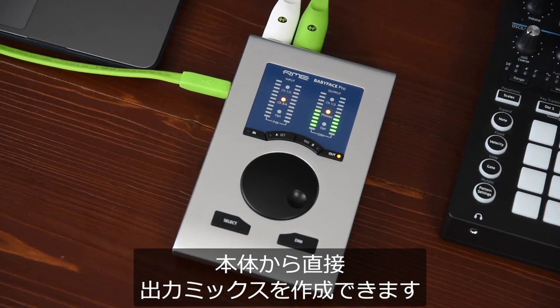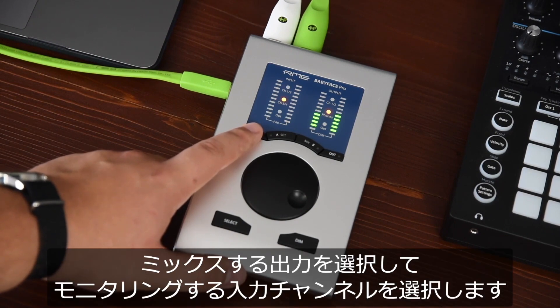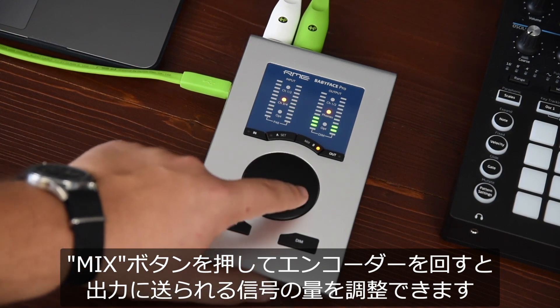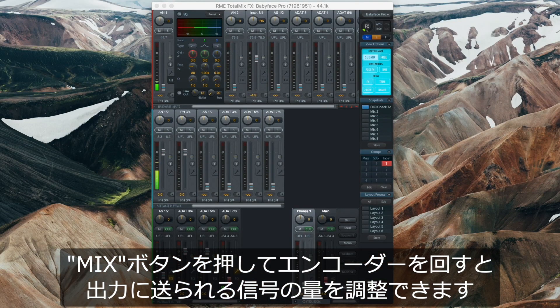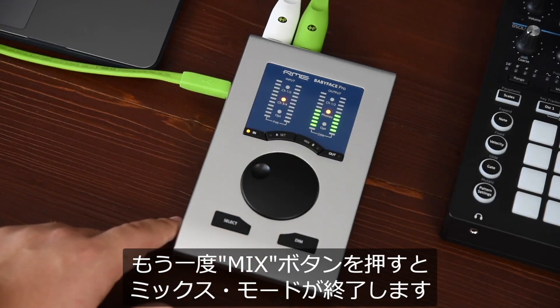Another great feature is the ability to mix your individual outputs right from the Babyface Pro. Simply select the desired output you want to mix and then the desired input channel. Click on the mix button and turn the encoder to level the amount of signal that is sent to the output. Afterwards, click mix again to go out of the mix mode.